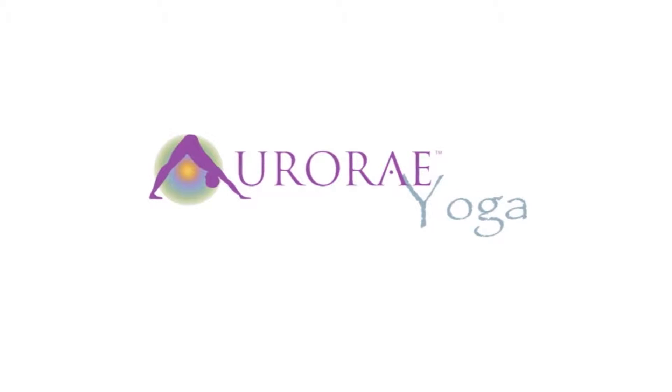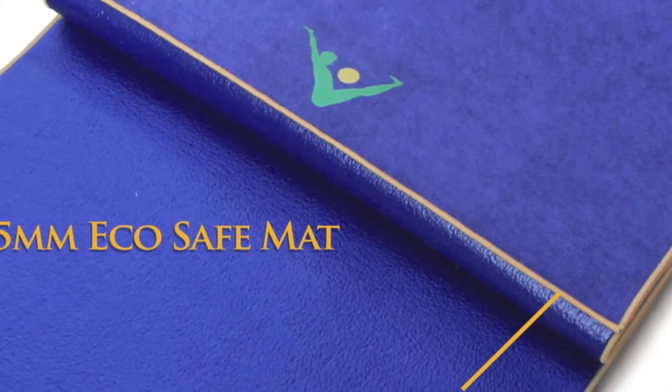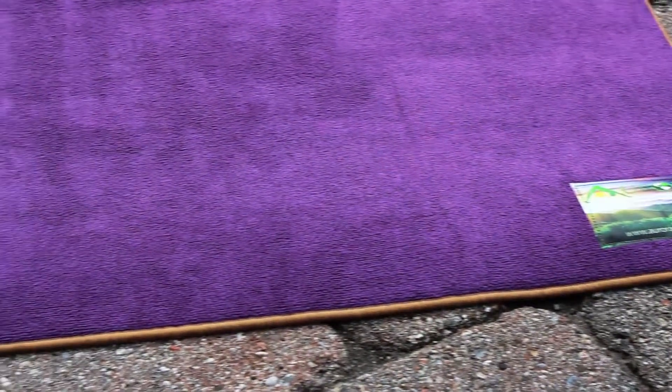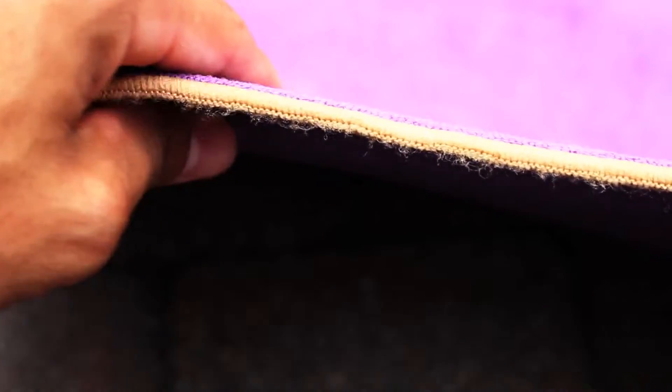Aurorae's Synergy Yoga Mat Towel combination bonds their EcoSafe PER 5mm Yoga Mat with their lush, ultra-absorbent, slip-free microfiber towel, making this the ideal yoga mat for those who practice hot yoga or perspire while practicing.